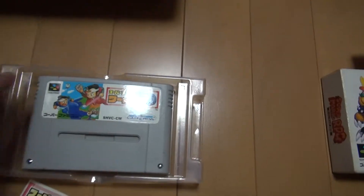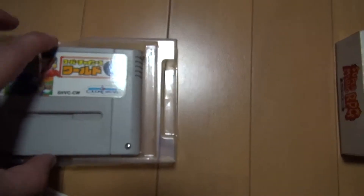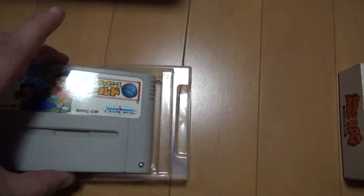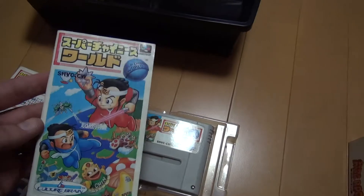CultureBrain is an interesting company. It's kind of like the LJN of Japan, that's the way I feel — not for the games that they do, but just kind of for the quality. If anybody's played Hideyuu no Ken, you know what I'm talking about.